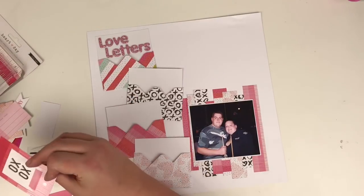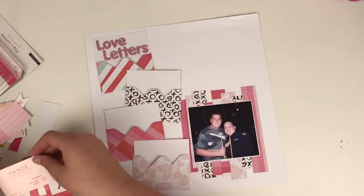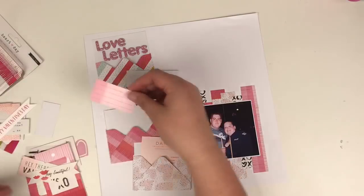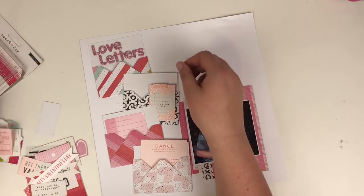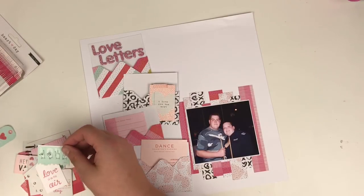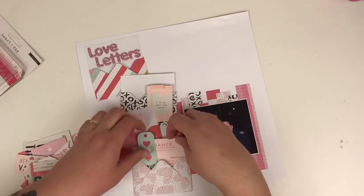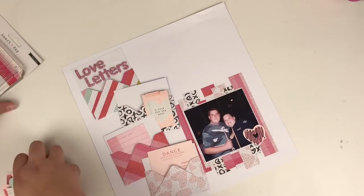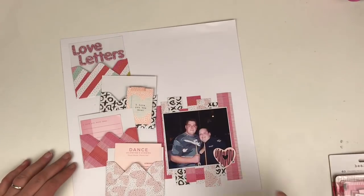I'm just going through the ephemera pack — I'm ready to start embellishing now. This is the ephemera pack from the Heart Day collection and I think this collection came out last year. I haven't massively used it to be honest. So along with scrapping my older photos, my ambition this year is to try and really use up some of the collections that I have without purchasing more — but I say that and I know that I will anyway.